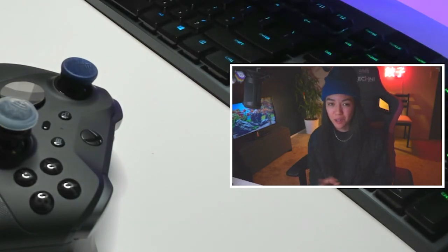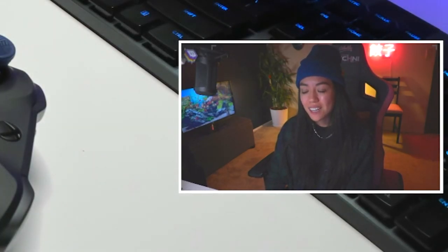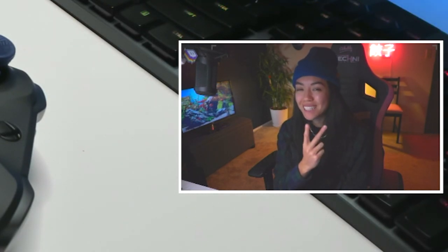I just talked a lot about these funny little thumbsticks. YouTube, thank you for watching the video. I will see you in the next one. Until then, my name is Ikeable. Peace.